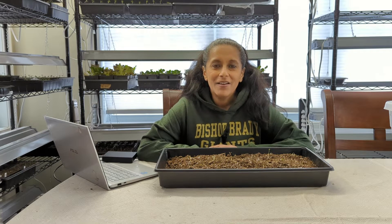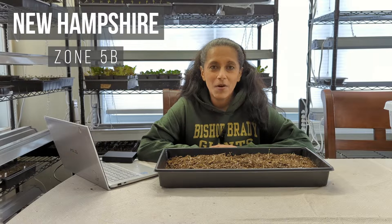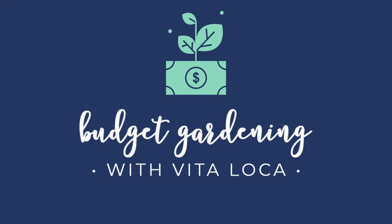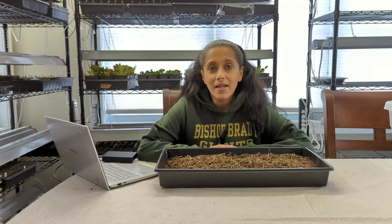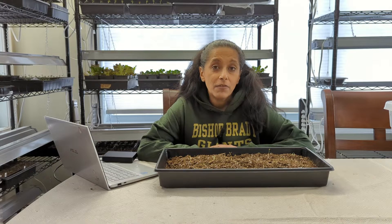Hey Budget Gardeners, Vita Loca here. Join me today as we pot up some pre-sprouted ranunculus corms. Today is February 23rd and based on my zip code, my last frost date is about middle of May, so that's about three months from now.